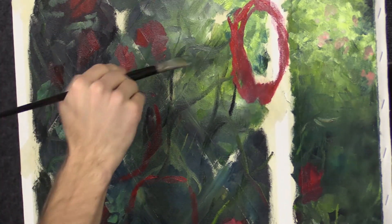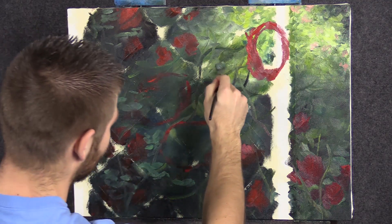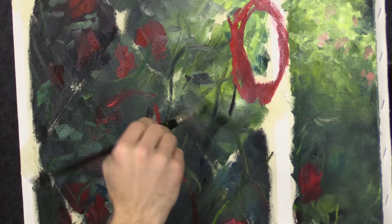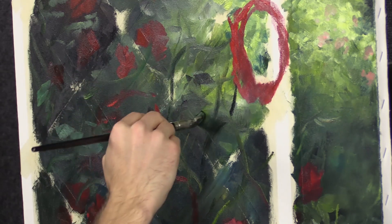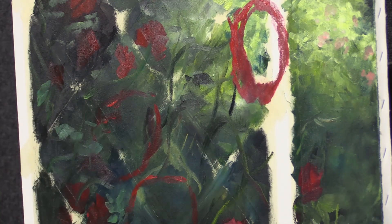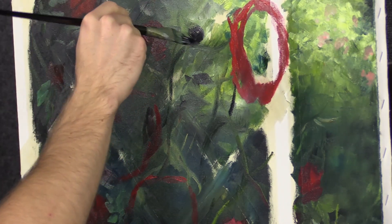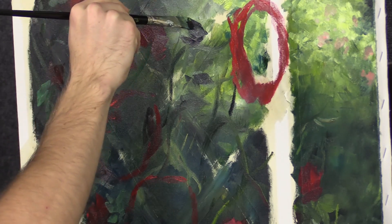Put a couple of larger leaves out over some of that impressionistic light — you see that lighting up there? It's really pretty. A couple of dark ones are good. But you want to make sure that when you stroke your leaves, you get a nice leaf shape. I kind of do these random strokes and then lift off. That gives you at least a taper to the edge of the leaf. Maybe it's not a perfect leaf shape, but it's not bad.